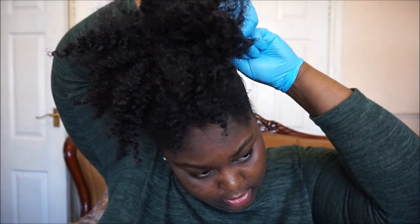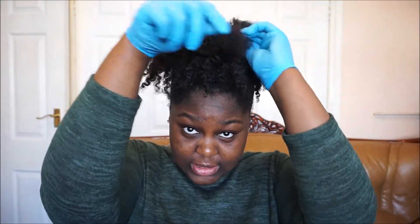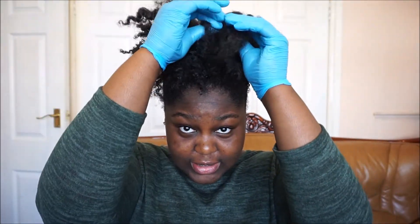Just like this — keep pulling it until I get the spot that I want, then I'm going to tie the hairband. After I've got the puff in the position I wanted, I'm going to start picking the ends to make it more bushy, separating the braids that I did.